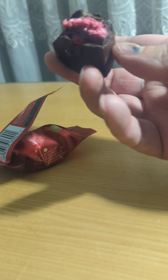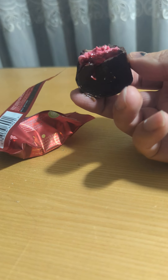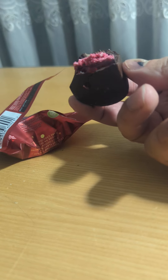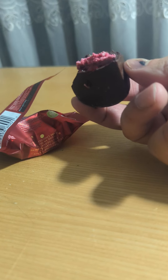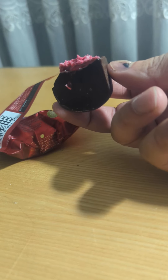I would prefer eating the actual original Cherry Ripe, but this one is a bit more like a one-bite treat. It does taste like cherry, but with more of a gooey cherry flavor.